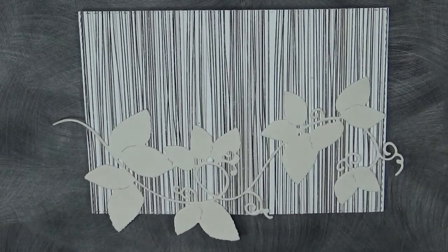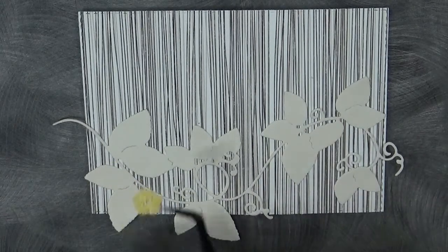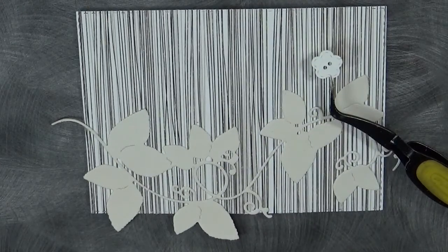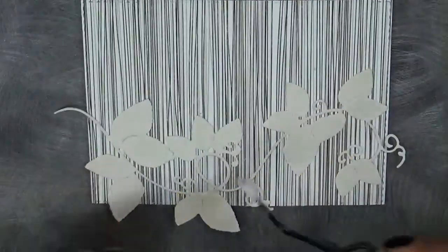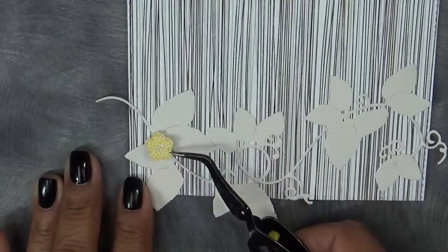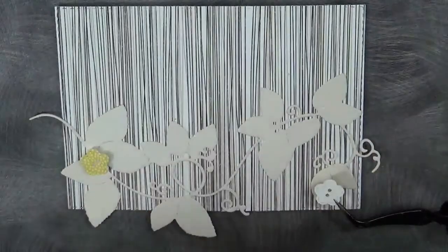Now we're just going to go ahead and put these cutie patootie little flowers — just kind of arrange them. Let's go ahead and pop them up because I don't have anything else popped up on here. I could pop up the little vine, but the little intricate parts is just a bit much. So we'll just go ahead and pop up the cutie patootie little flowers and just kind of sporadically put these on.